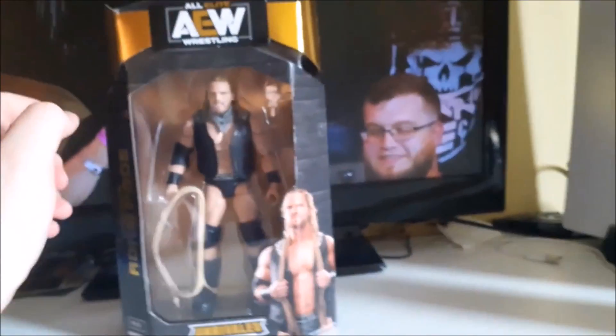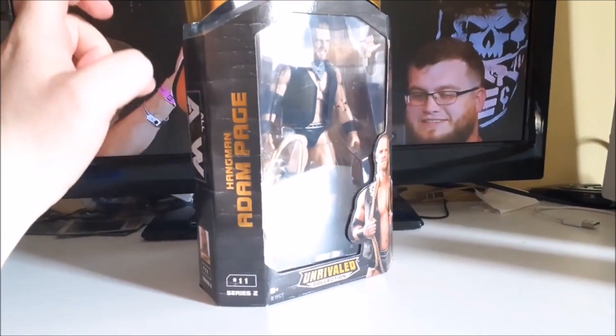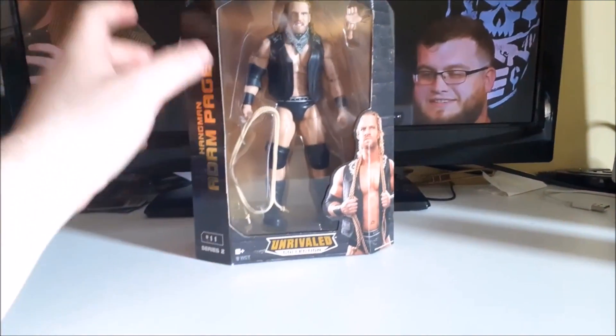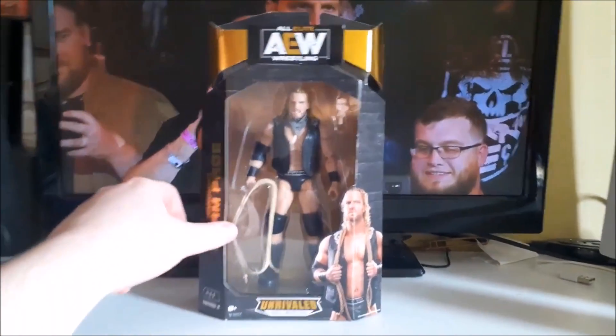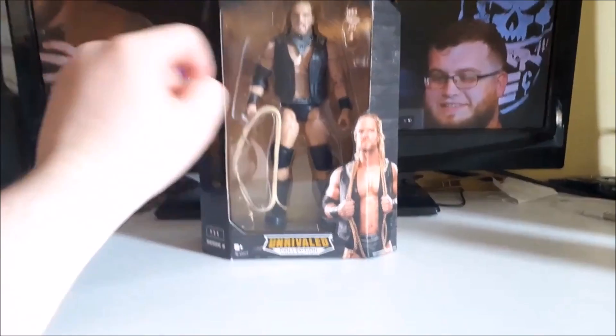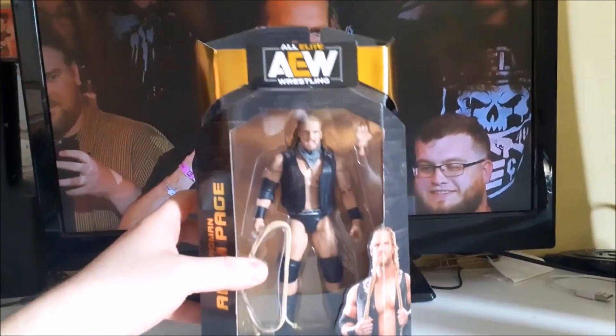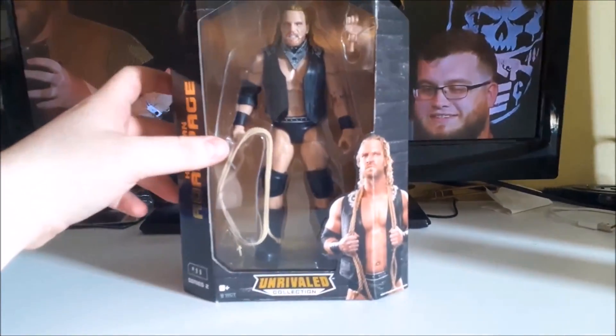What's up everybody, Kyler Stassen here. Welcome back to another AEW figure review. We have Series 2 Adam Hangman Page. I originally was going to pass on this one and wait for the one coming out soon that comes with the beer and the long tights, but I came across this one for 20 euro. AEW figures are normally 25 euro or so, so 5 euro off — why not pick it up.